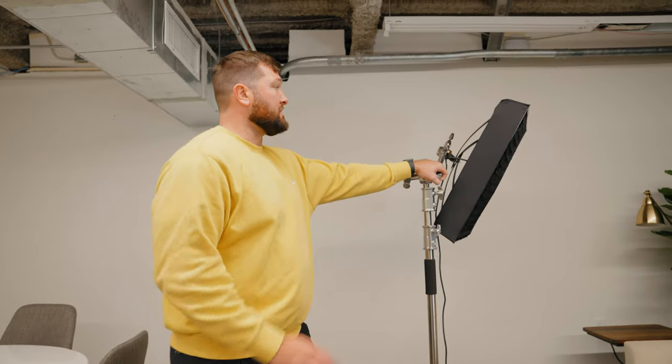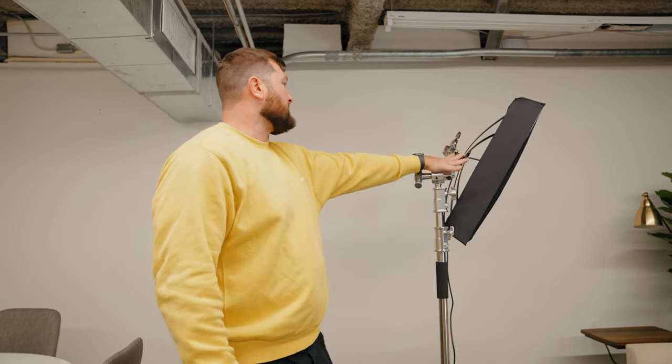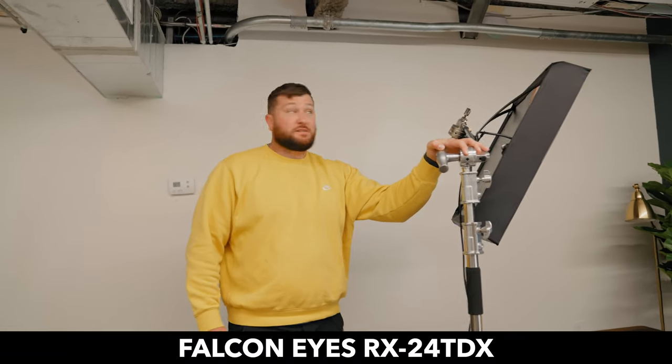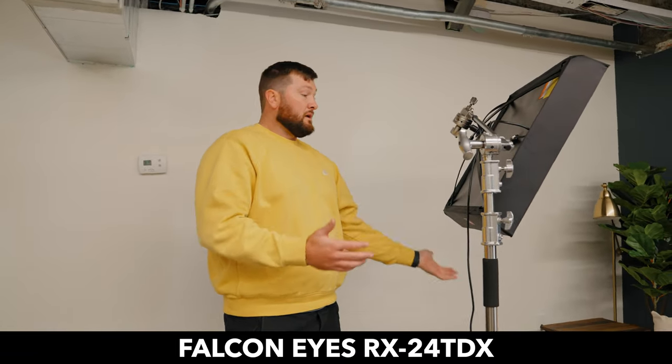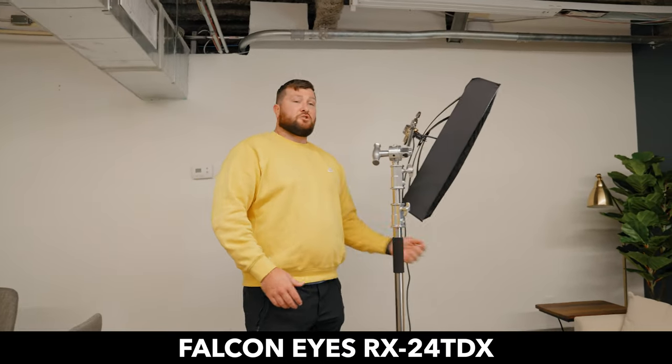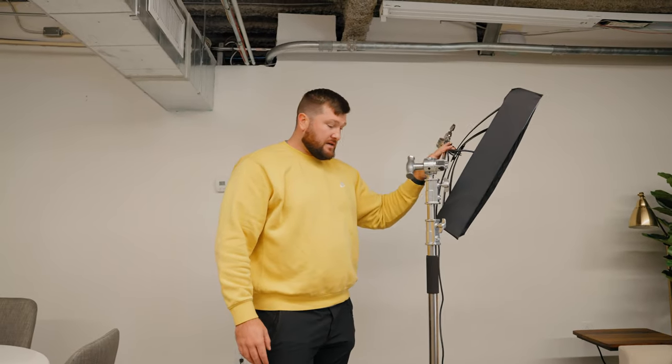Our other light, which is our key light, is this Falcon Eyes — the RX24 TDX. Big panel. It has a diffuser on it, so a softbox, and it has a grid on it. With this grid it's really directional so we don't have light spilling everywhere. We have this light sitting on a c-stand.